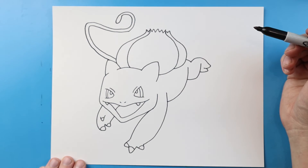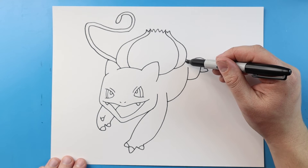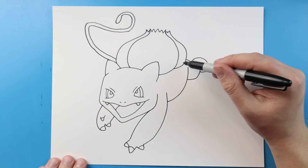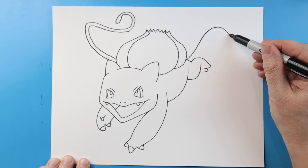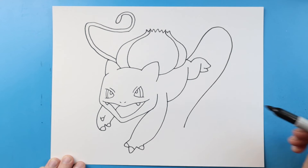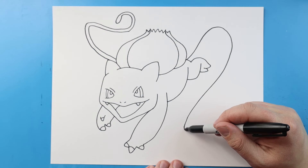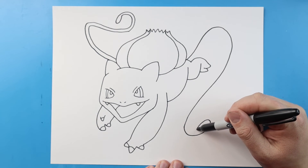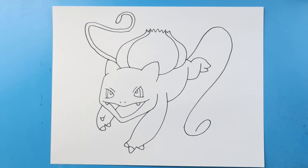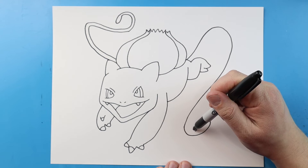Now let's do the other one over here. I'm gonna begin by drawing this line up and then bring it down here, curve this around, and make that little oval shape right there. This one's gonna be a little bit bigger, like it's coming at us.